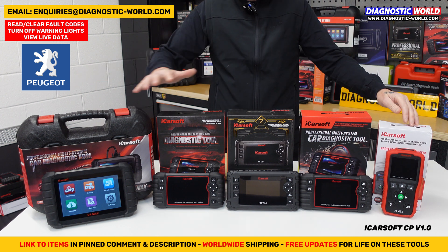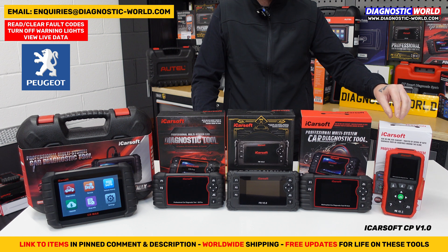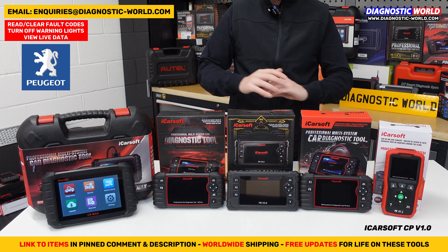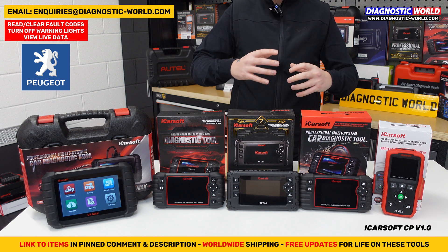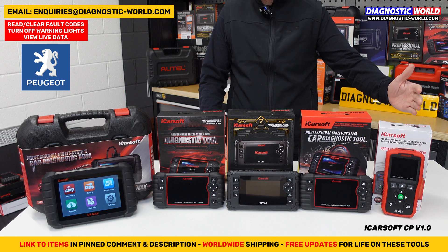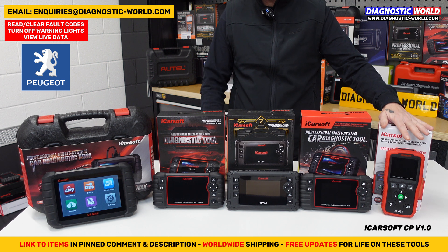That's the same for all of these kits. But the CP version 1 also comes with one service functionality: the ability to do oil service resets. So if you're interested in just diagnosing an airbag light, a check engine light, or an oil service reset light, then this is going to be a good tool for you.